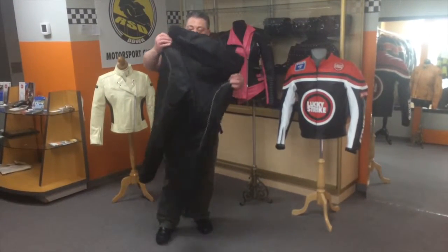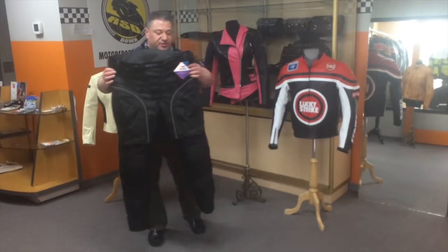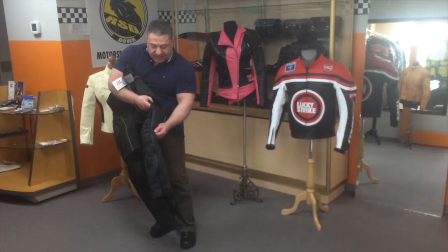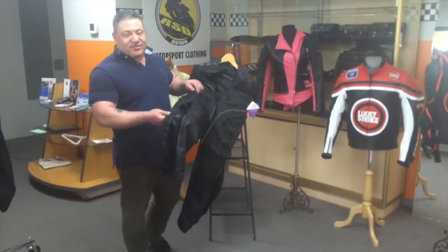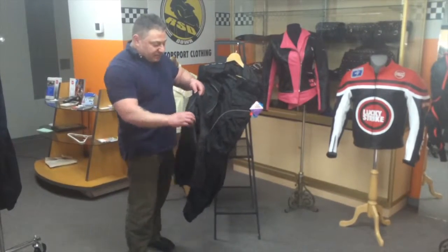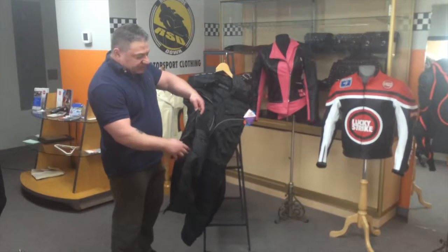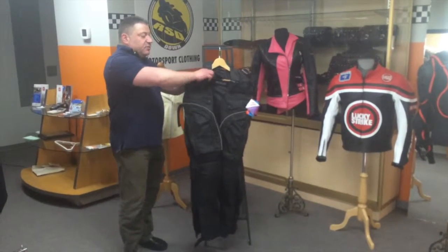Reflective striping on the front and the back, 100% waterproof, full leg side zippers, YKK, completely rubber sealed — no water is going to get in. Here you have the side leg zipper and the liner also with the side leg zipper. You have a side leg zipper on each of these and the removable liner.